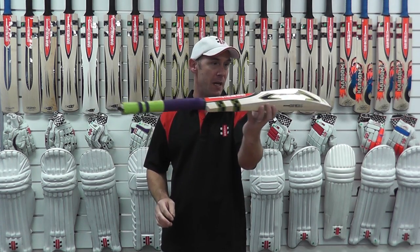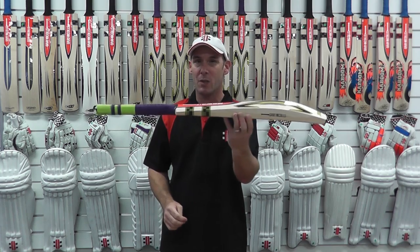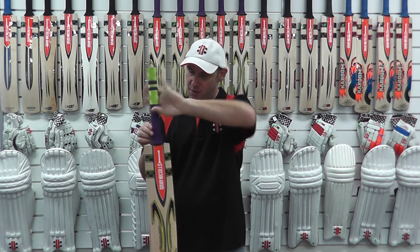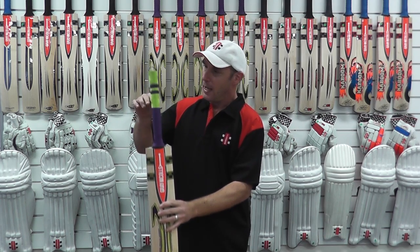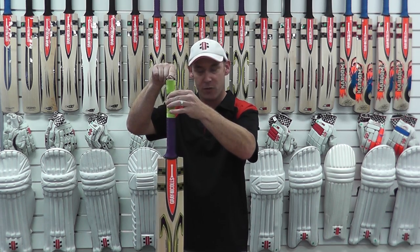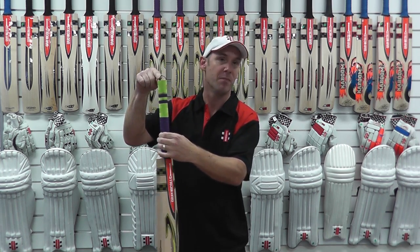The weight range in these bats is exceptional. They come in with a weight range between 2.8 to 2.11. We've also added a new grip, which has been designed by our players. It's called our zone grip, so it has great grip up in the top hand for really good control and excellent grip down low.